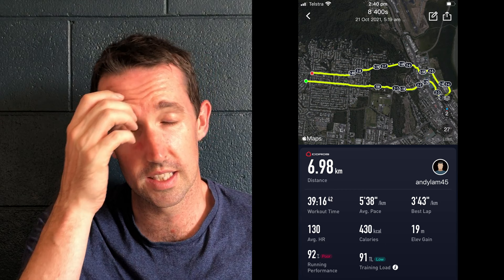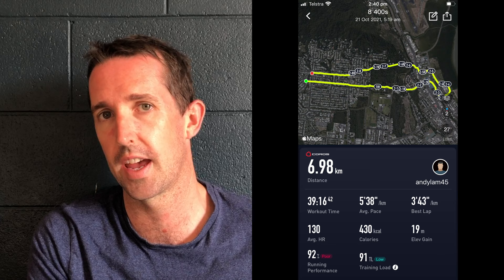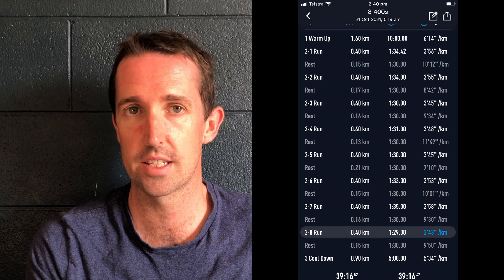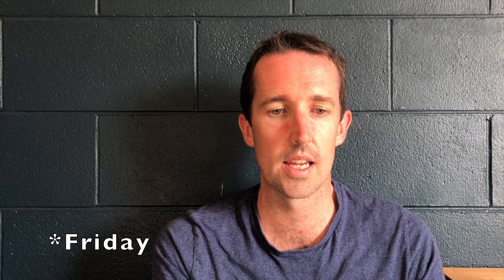Thursday is my speed session day. I didn't get to the track due to family commitments so I did it on the road. The previous week I had stepped it up to 15 x 400s, but this time I dropped it right back — cut that drastically down to 8 x 400s, keeping the pace at about 90 seconds but reducing the number of intervals. Thursday ended up being 5.3Ks, cut down to a 30-minute run. I just really wanted to rest up and take it easy.